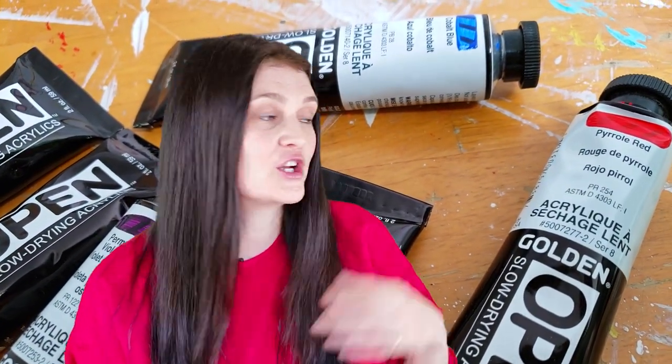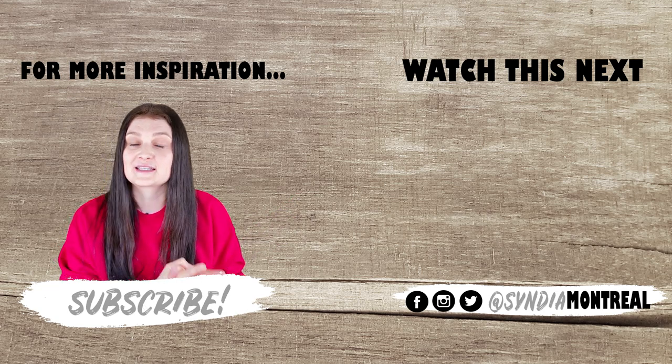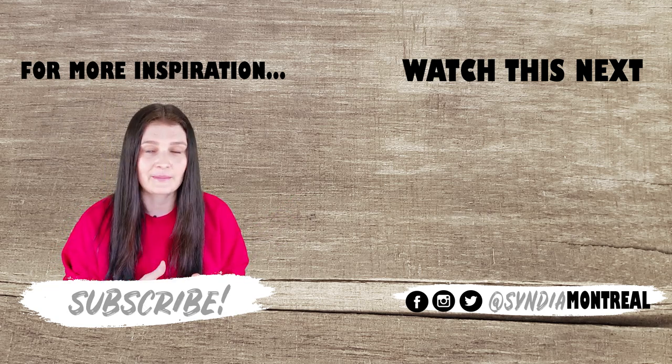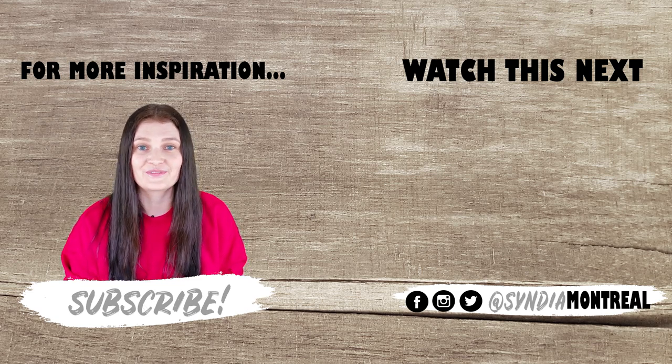If you want to see them in action, go watch my other video where I painted a sunset landscape using Open Acrylics. I love them — I'm going to use them all the time. Thanks for watching.